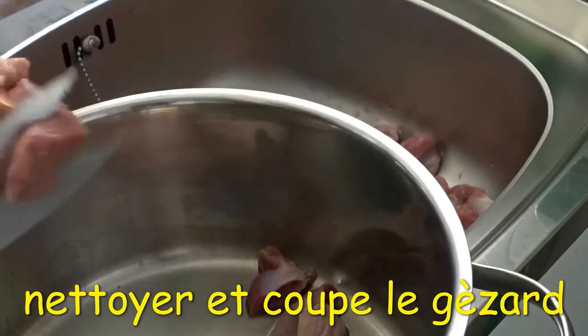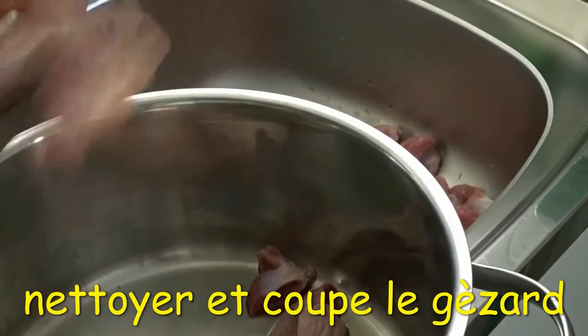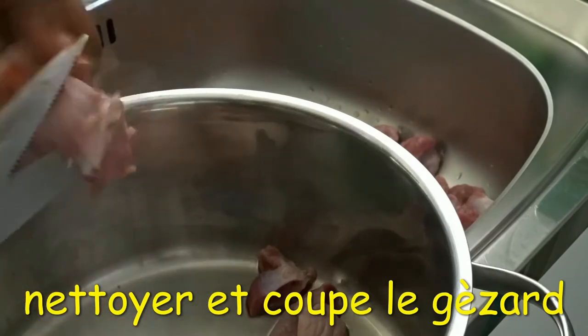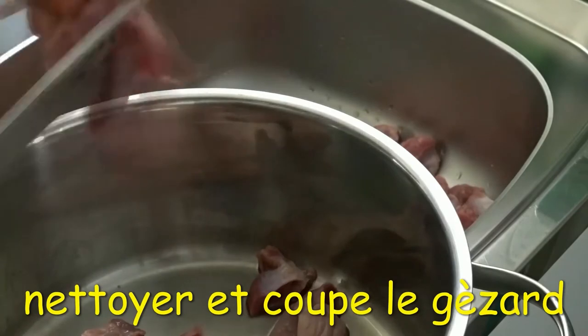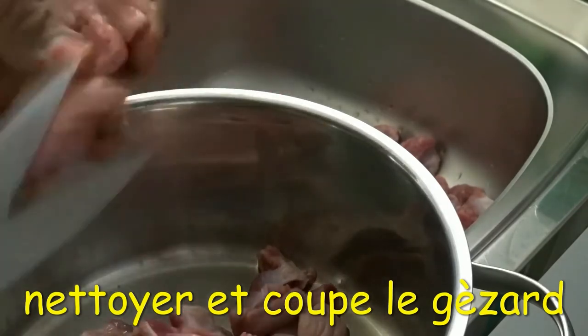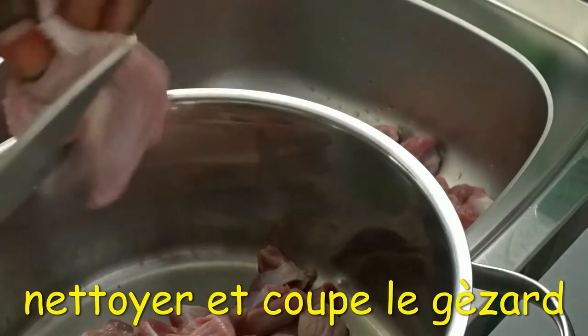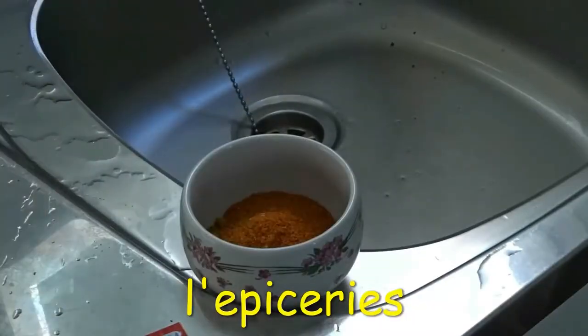I also add meat to my geese doodoo, so it's meat and geese doodoo together. I'm cutting it into cubes. I'm going to boil everything together until it's tender. I'm not going to fry it — I'm going to grill it.